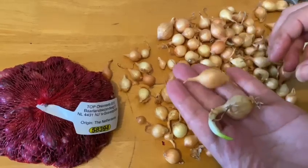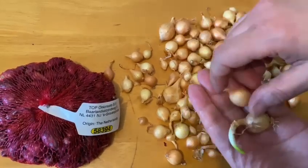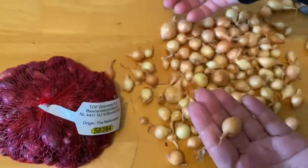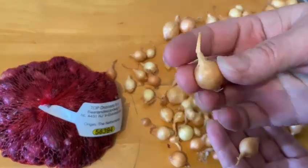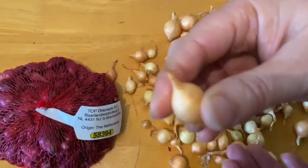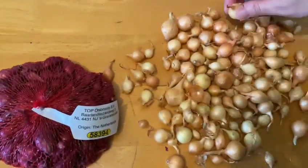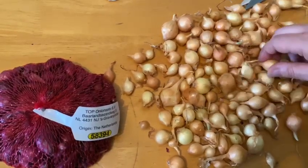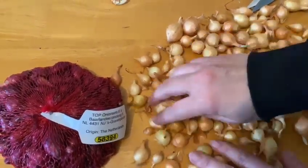What you're going to be doing is separating them. There are some that are not going to be good to plant, like this one here that you see with the little green thing on the top that is already sprouted. So you have to look at the shape, squeeze them, and make sure that they're not soft to the touch. This is the way that you separate the good ones from the bad ones.